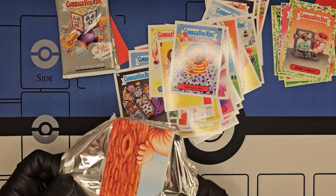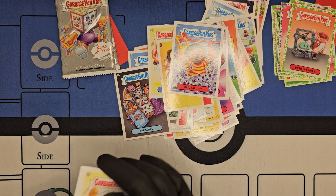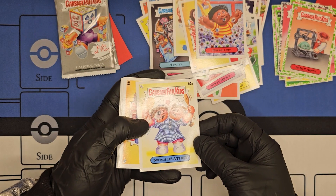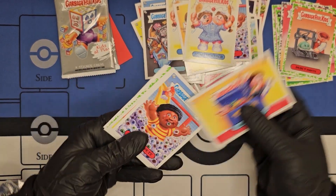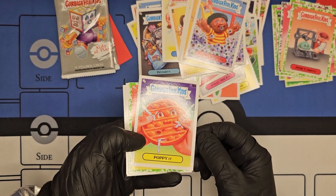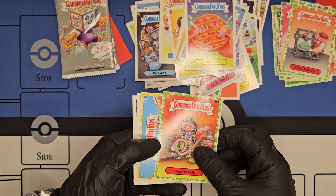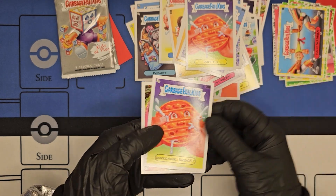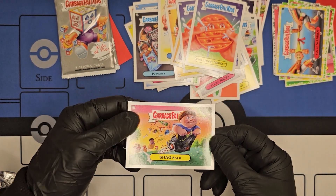I wonder if ball pits at McDonald's were ever required to be cleaned legally — probably just filthy. Cards: Double Heather, Dumpin' Daryl, put in his toy box, Eyeball Pit Pete, Poppy It, Luke Deloo, Tugger Warren, Bubble Fidget Bridget, Shack Sack.